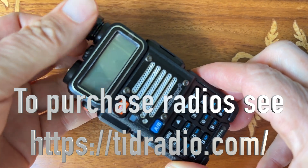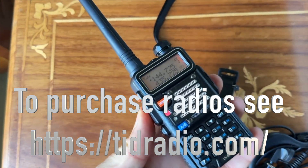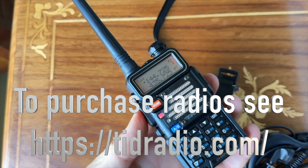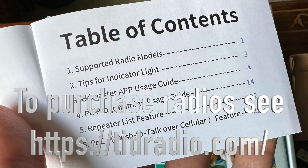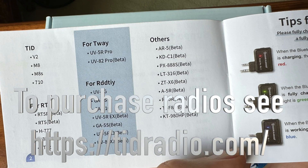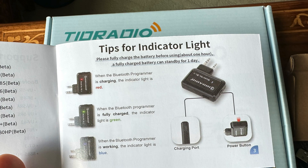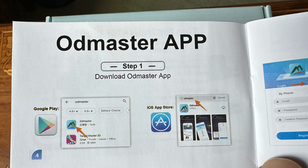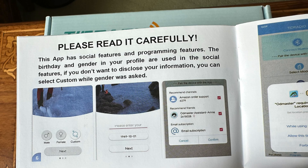This was my first time playing around with these radios and getting them to all talk with each other. One thing you have to do is some programming. The ODMaster app — O-D-Master, I guess is how it's pronounced — is the way to do it. If you have a Mac computer, this works with an iOS app, and if it's compatible with your radio, you can use this to do some programming. Links are going to be down below on how to use all these items.